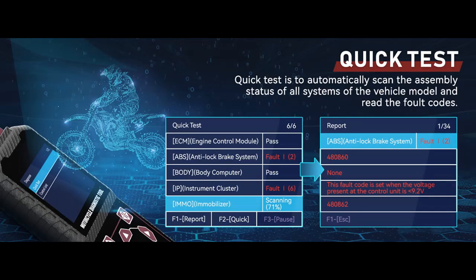The Motorcycle Code Reader's Scanner supports multiple functions, like read system information, read fault code, clear fault code, read data stream, and read freeze frame data. It also supports Actuator Test and Service Function, including idle speed regulation, throttle position learning, and more.